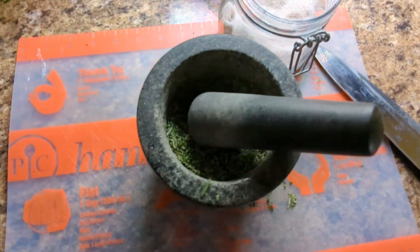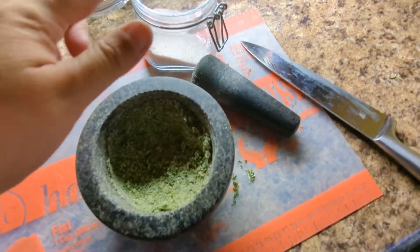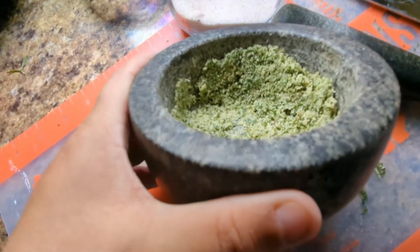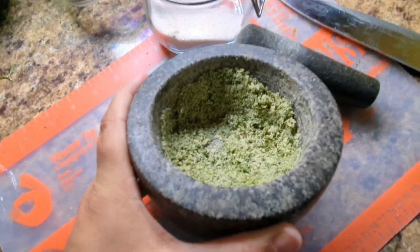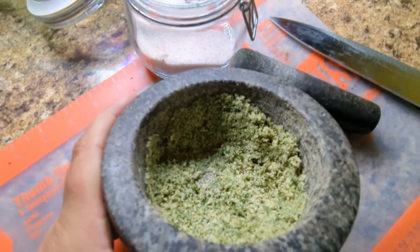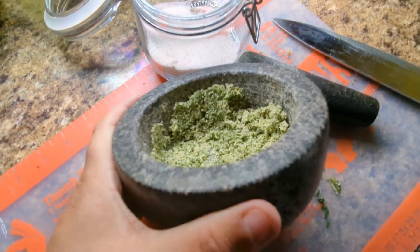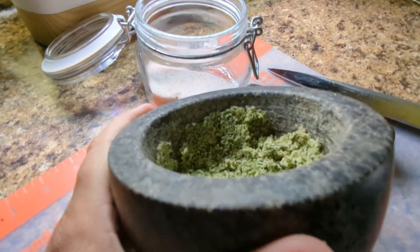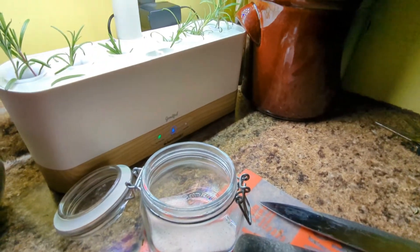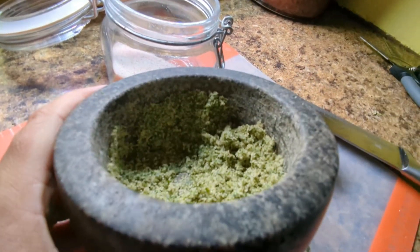Oh, this is going to be beautiful! Look at this — isn't she pretty? I'm going to get her into a jar. I ended up using a pretty good amount of salt because I want this to be salty — I want to use it as a rub. You could do a different ratio of salt to rosemary if you wanted. I think you can do this with almost any herb. This is my first time making this one.